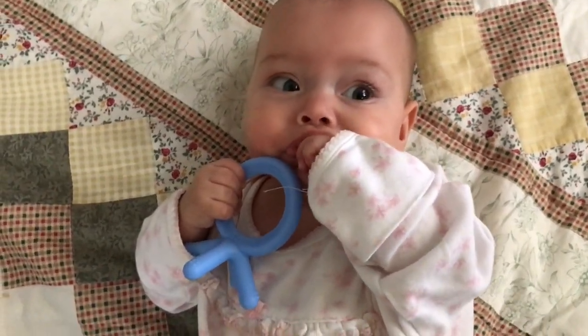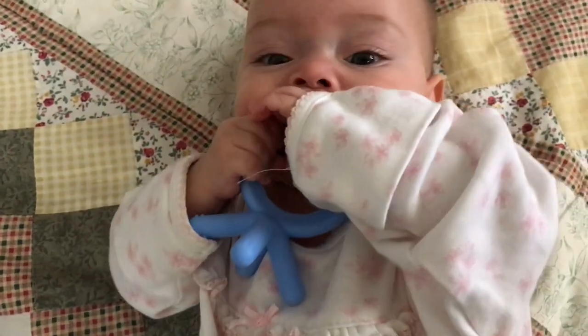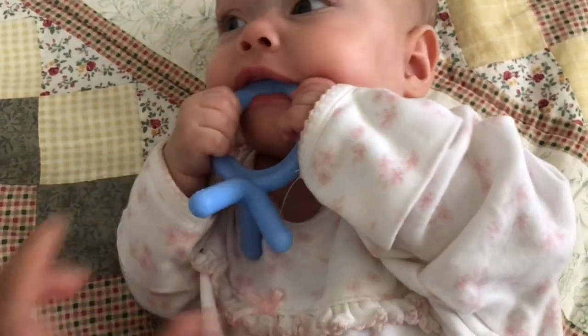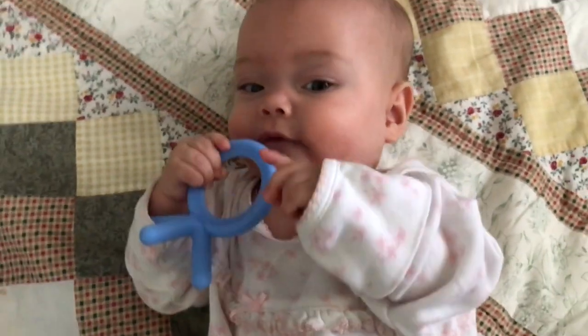So these Komotomo teethers are basically supposed to mimic babies' fingers. They're very, very soft and very chewy. It's made out of 100% non-toxic silicone, so it's safe for the babies.